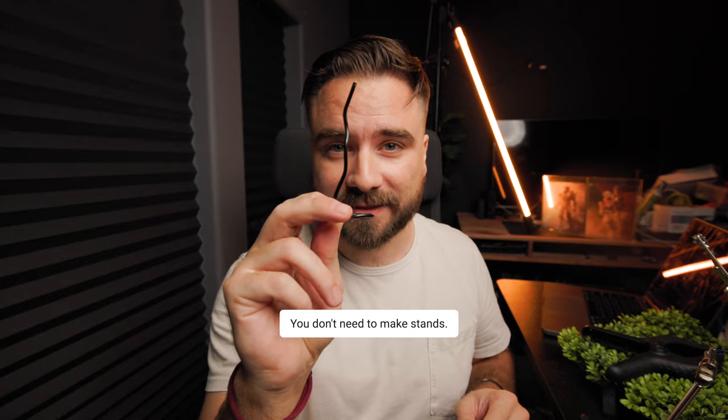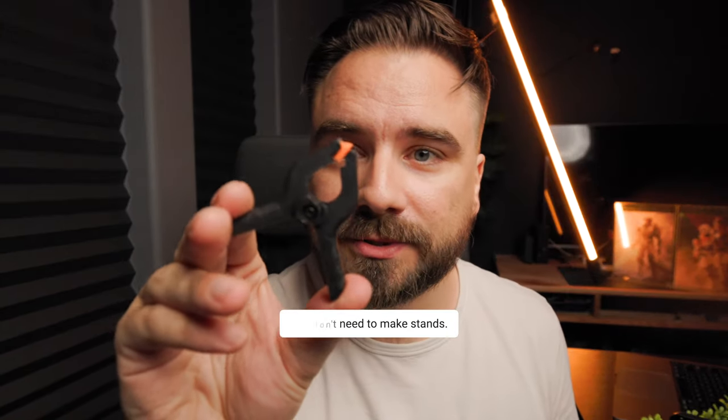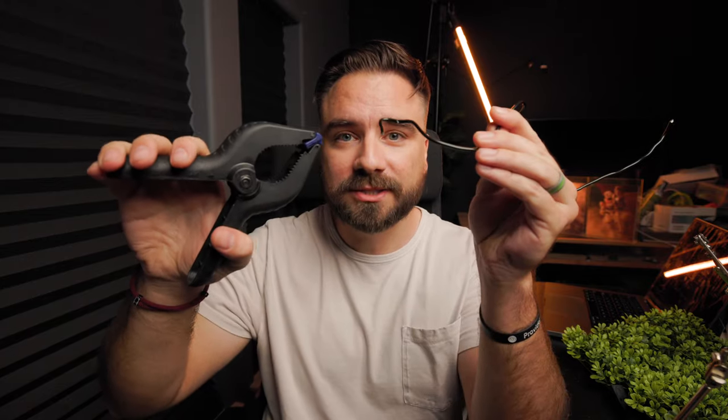You don't need to make the stands. It's all about clamps. Can you still make stands? Can you still use the rigs? Of course! But for most of my indoor shots I've been using this clamp and wire system.